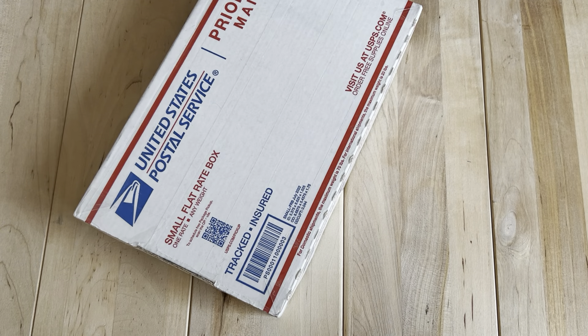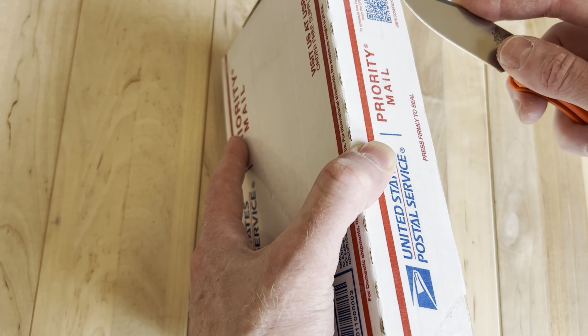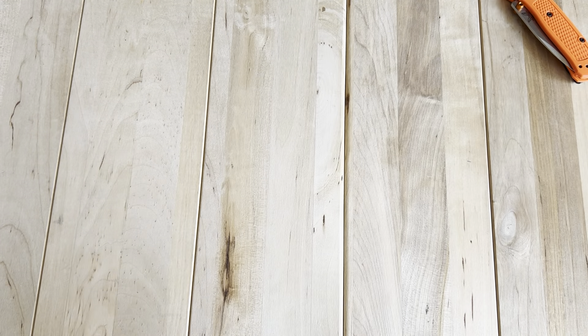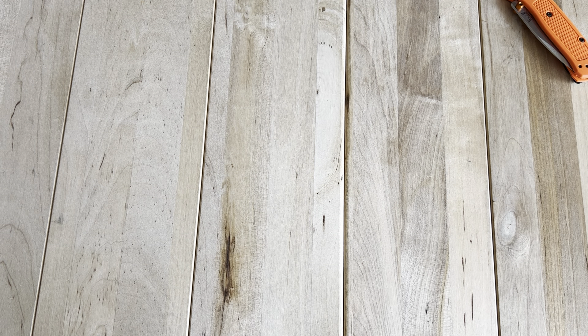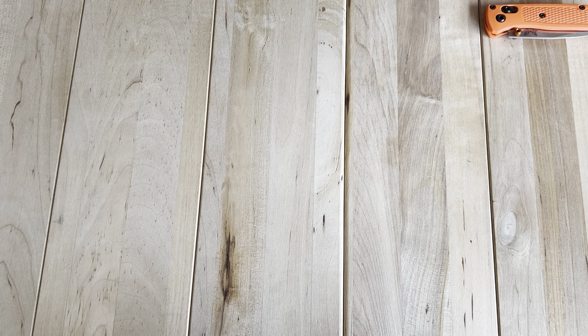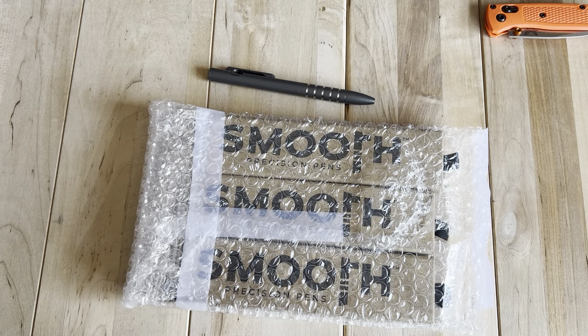Hey, welcome back. I've been taking some much-needed time off this week, both from work and the channel. I've never bought from this website before but I have bought this brand before. I've been having trouble getting it from their own website, but Sharp Things OKC had a reasonable price on these pens so I went for it. I've been checking out these Precision Smooth pens by recommendation from Lefty EDC, so all the credit goes to him on the discovery side.